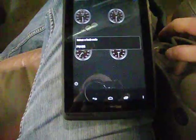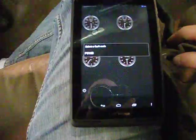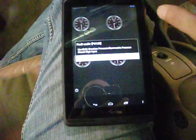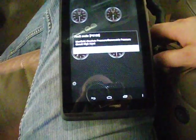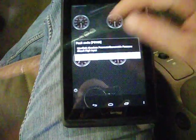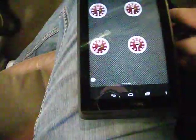Fault code P0108. That is a MAP sensor code — I induced that code for the purpose of this video. If you click on that code, it gives you the option of checking the internet. It says manifold absolute pressure barometric pressure circuit high input. What that tells me is the circuit's high — there's something wrong. It's not connected because I disconnected it. If you have Wi-Fi where you're at while doing this, you can click web and it will take you to DTCsearch.com, which will give you even more information about your trouble code.